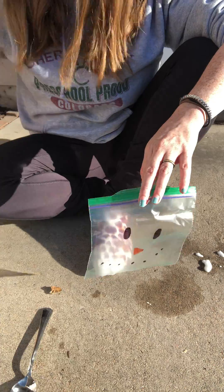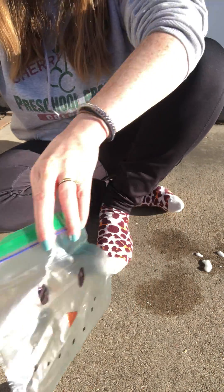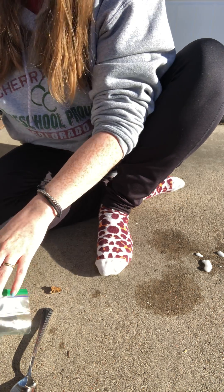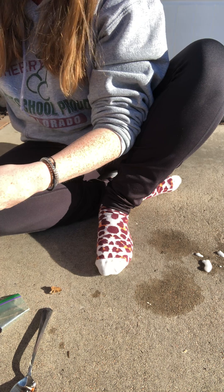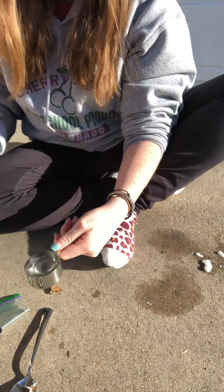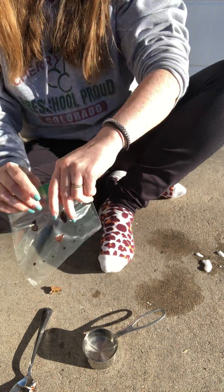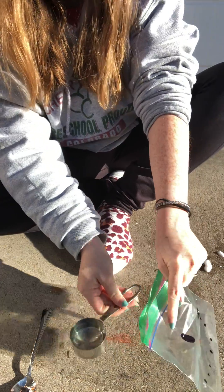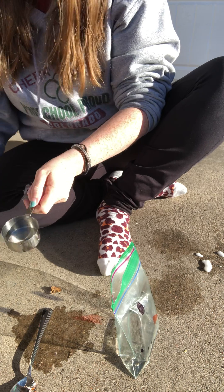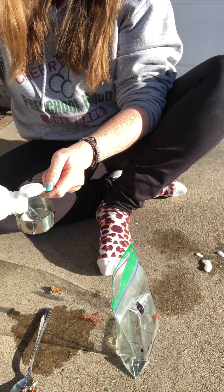What I'm first gonna do is pour a half a cup of vinegar into my snowman bag. I have a fourth cup here so I'm actually gonna be doing two of these, but if you have a half cup measuring cup you only will need one.